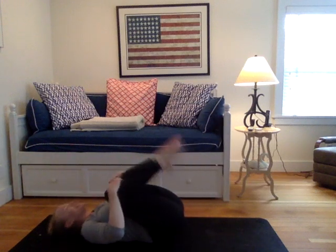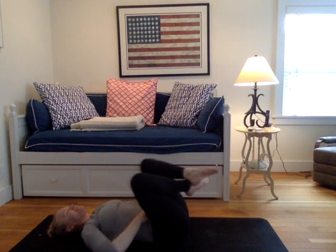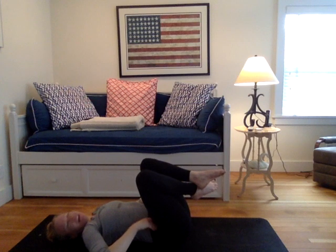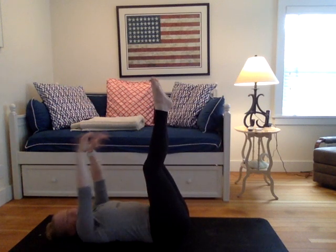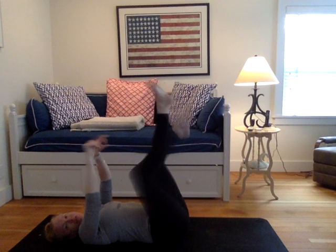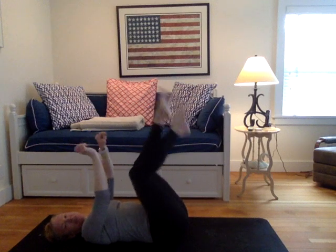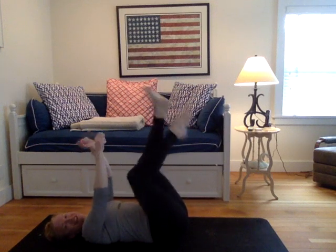Draw the knees into your chest. Give yourself a squeeze. Good job, guys. That was fun. Extend the legs to the sky. Extend the arms to the sky. Envision you were a two-year-old having a massive temper tantrum. Just shake it out. Although recently I've been feeling a bit like a two-year-old having a temper tantrum. This is pretty good.